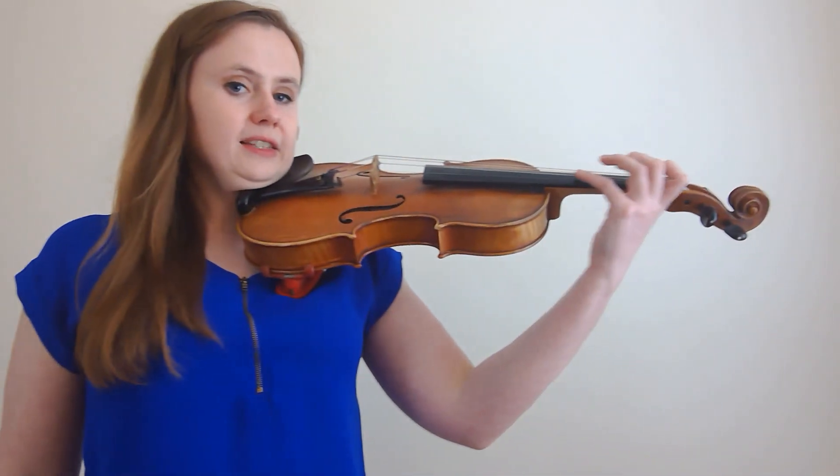Now let's talk about some basic principles of shifting that you need to know before we start. First of all, shifting is the same basic motion as arm vibrato. All you are doing is opening and closing your elbow like this.